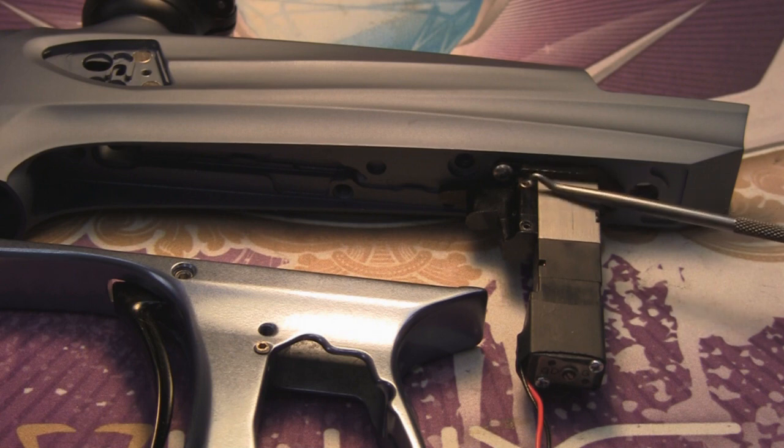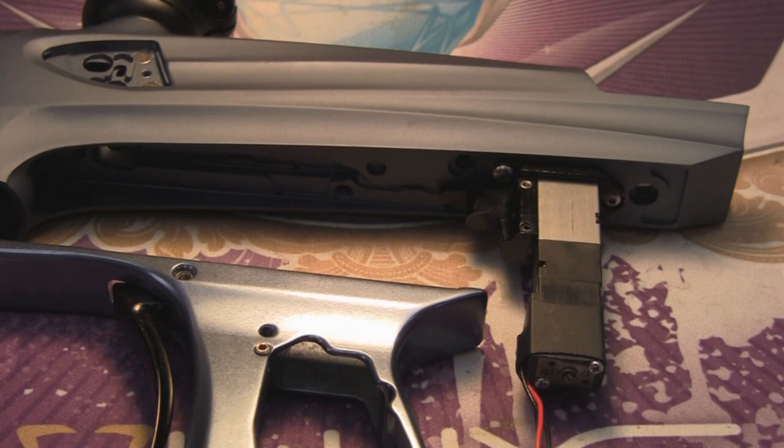What this front plug — the Feather Touch plug — is going to do is it's actually going to restrict the air that is going to be venting from the solenoid, and it's going to slow your front stroke down. So it's going to slow down how fast the bolt actually comes forward. What this is going to do is it's going to help reduce the recoil of the gun, it's going to make the gun quieter, and it's going to make it softer on paint, which is going to allow you to shoot the most brittle paint available.